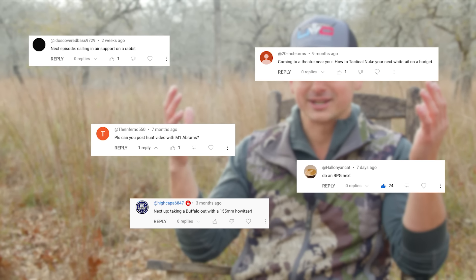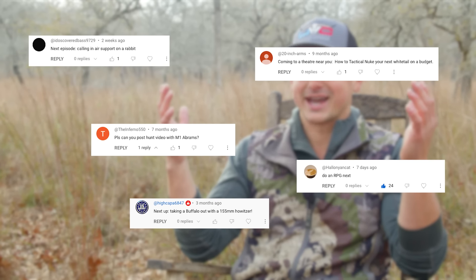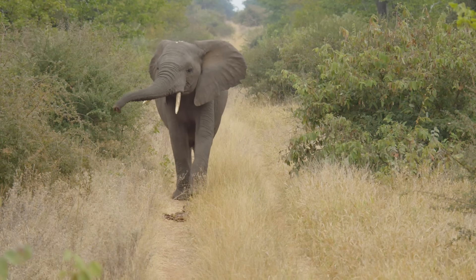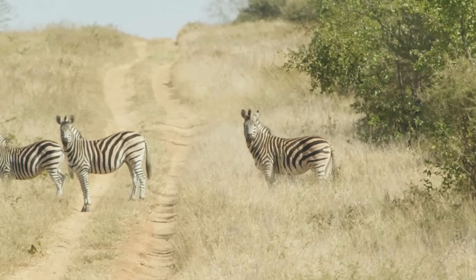When it comes to hunting with the 50 BMG, we get a lot of comments like 'Oh my gosh, it's gonna explode the animal' or 'Why don't you use an airstrike?' The 50 BMG on a zebra — people say you're gonna get a lot of wasted meat. But when you hit them in the right spot, it's just a bigger caliber. These African animals have big bones and thick hides, and a 50 BMG is not too much gun.